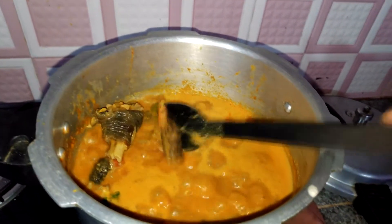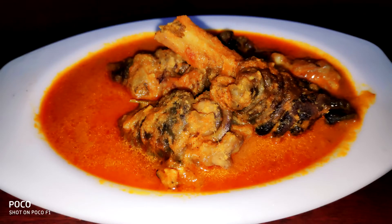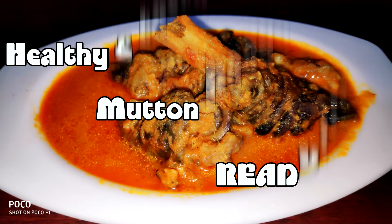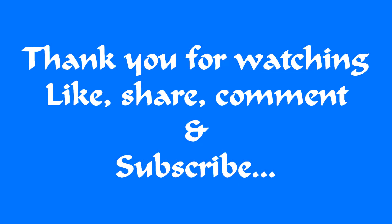Now we are ready to transfer the mutton paya gravy into a bowl. You can serve it with parotta, idiyappam, dough, chapati, and more — the combination is super and tasty. You can try it! If you enjoyed this video, please comment below. Thanks for watching.